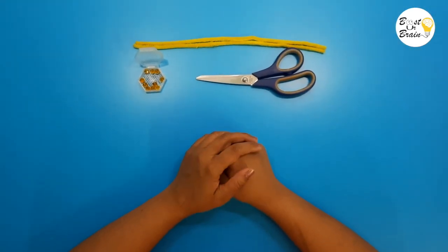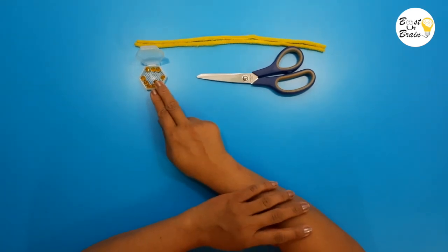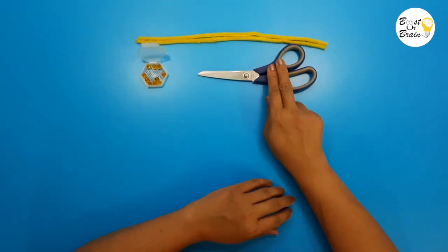For making the 10 bar, we need 10 golden beads, a pipe cleaner, and a pair of scissors.